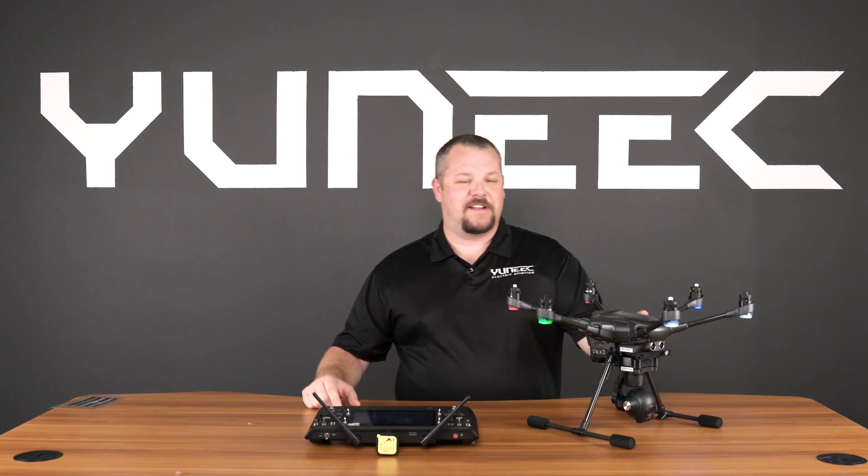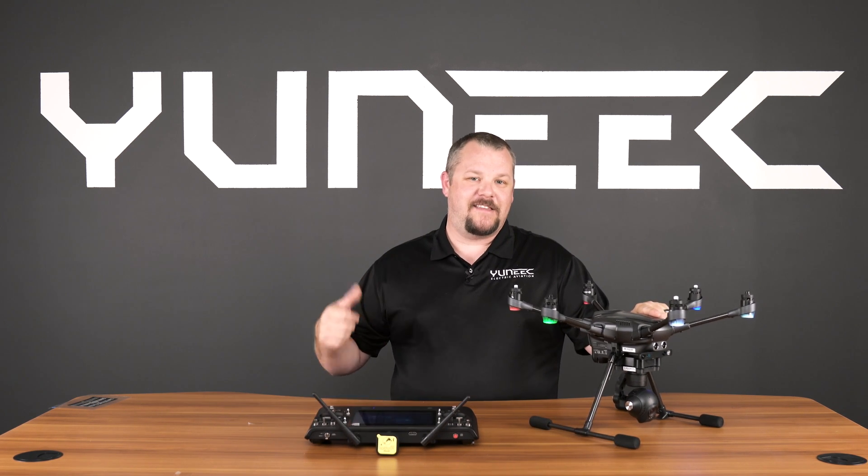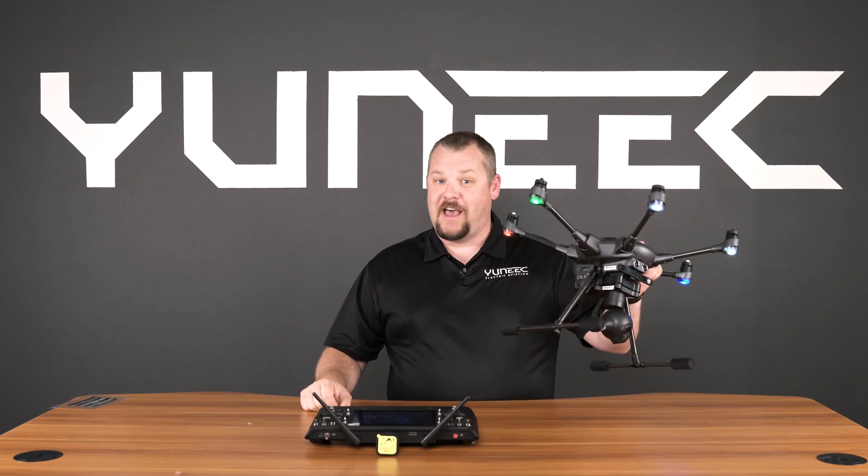Thank you for watching this Tech Talk video on compass calibrating your Typhoon H. Now pack up your drone, head out of town, and perform a compass calibration — because now you know how.